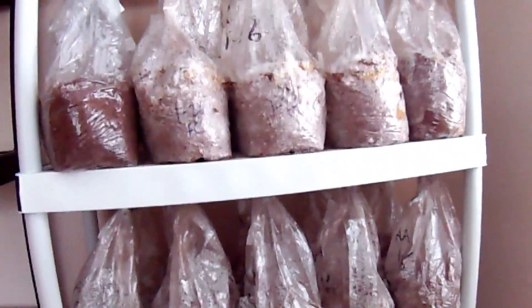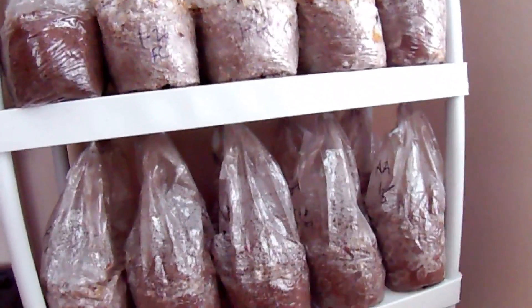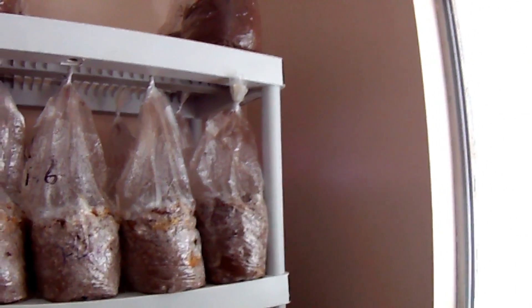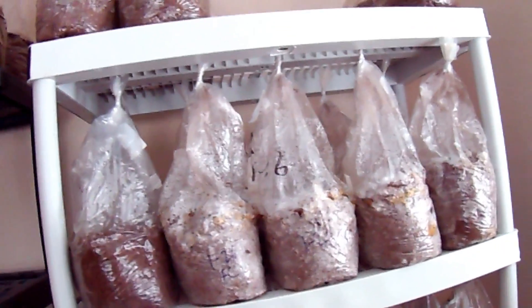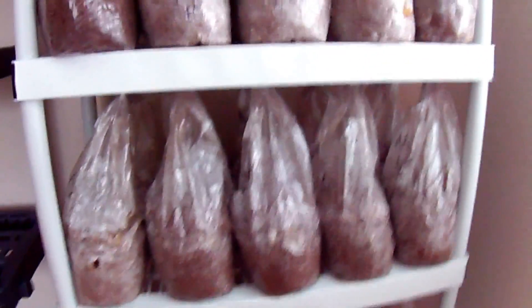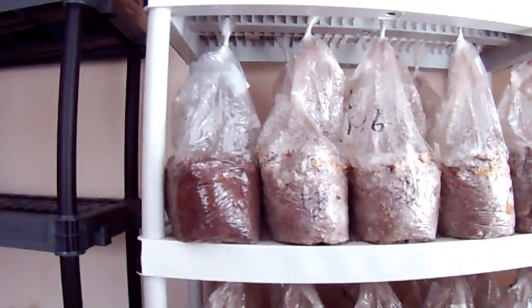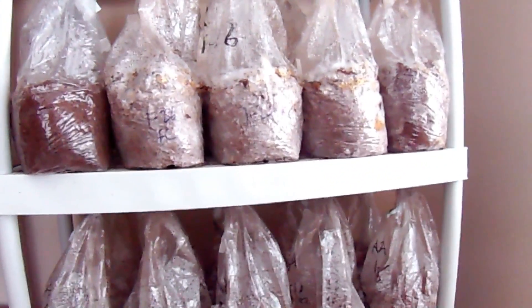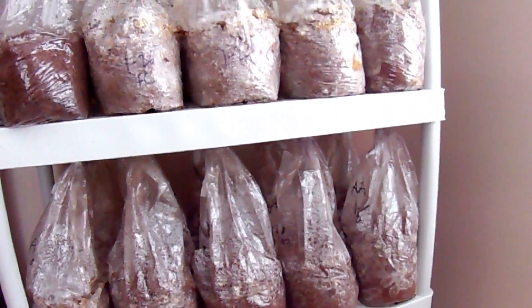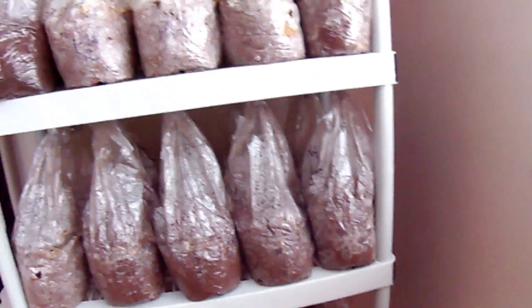Some of these bags are Agrocybe aegerita, the piopino mushroom - we'll get into that later. It colonizes a little bit slower, at least has a slower start, but you can see it's growing throughout the sawdust just fine. You can really change up the recipe in the sawdust bags because you're sterilizing it - it doesn't matter how nutritious the substrate is, as long as the moisture content is right it'll be suitable to grow mushrooms. These are made with a twenty percent bran wheat bran content compared to the sawdust, which is about standard.